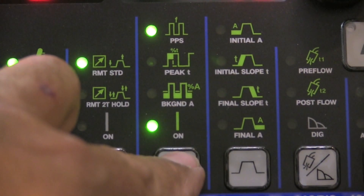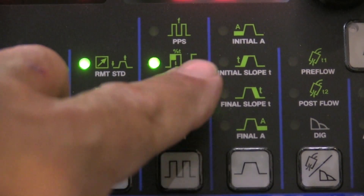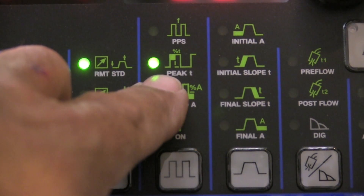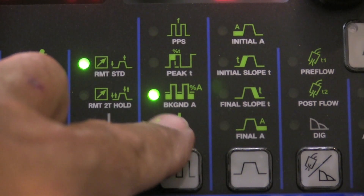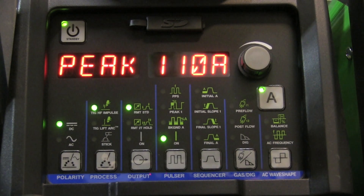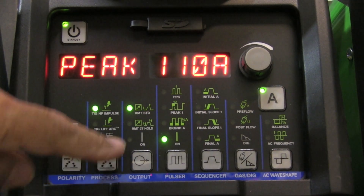Now let's talk about pulse. There are basically three settings: pulses per second; percent of on-time, also known as pulse width — that's the percentage of time the pulse stays at the peak high amperage; and background current, which is a percentage of the peak amperage. It's also important to note that when you're using pulse settings like this, you're going to need quite a bit more amperage than without pulse. I've got this set on 110 amps doing 18 gauge carbon steel, and I would probably only be using about 50 amps normally for that.